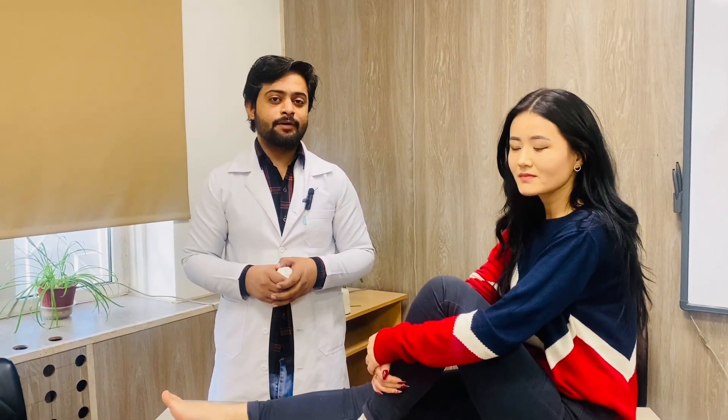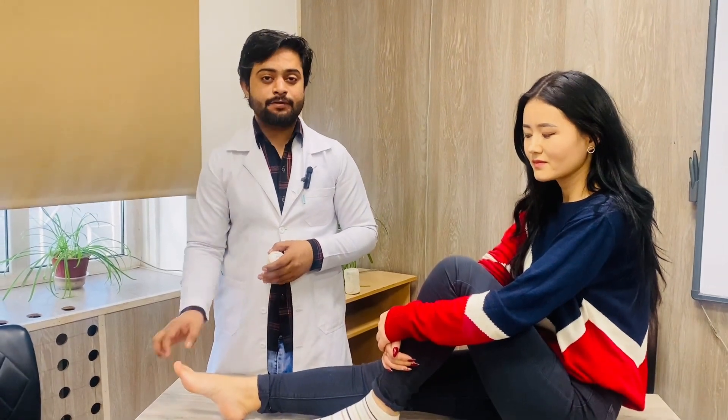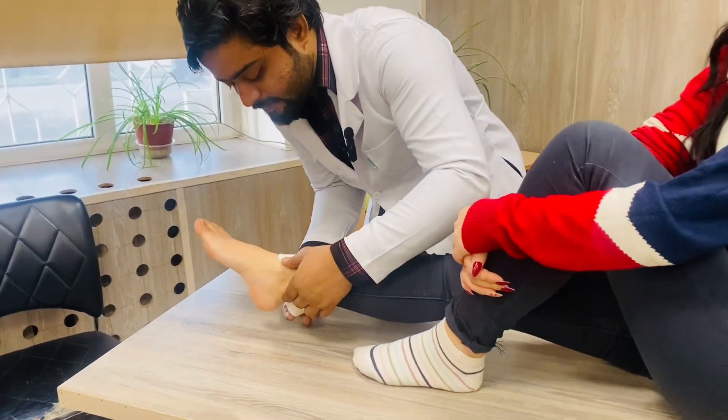Welcome back to doctrinal lectures. In this video, we will talk about the spica bandage towards the thumb of the foot. Let's start — first of all, you will make two circulations here like this.